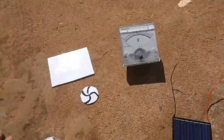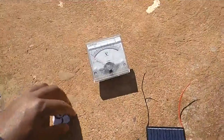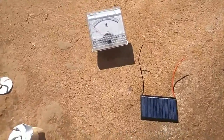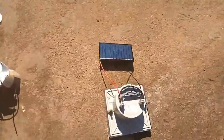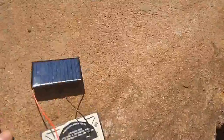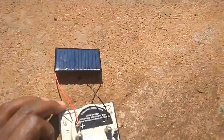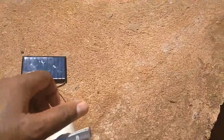The first thing we are going to do is test and check the voltage when our solar panel is exposed to sun rays and when it is not exposed. As we measure the voltage, you can see we have connected the positive, which is the red wire, to the positive of the voltmeter, and the negative, which is black, to the black terminal of the solar cell.